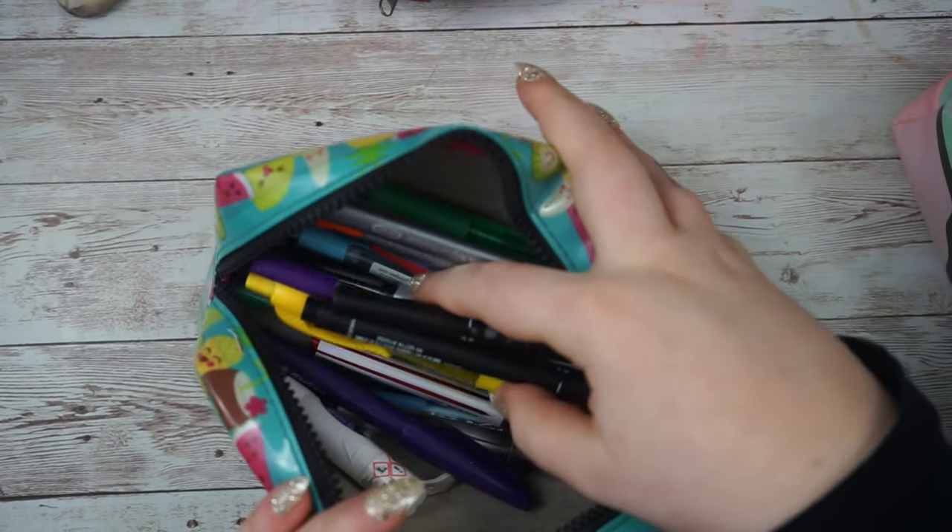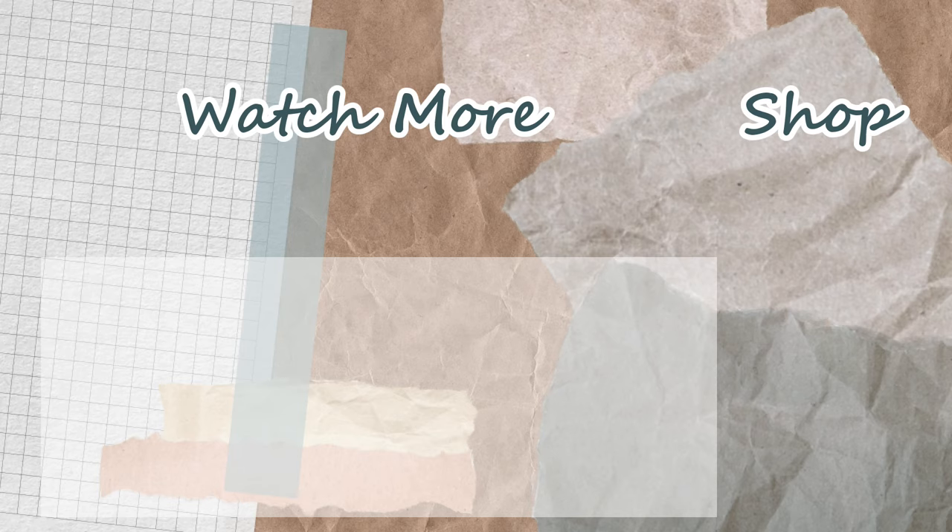This third pencil case is just full of different pens that I like to use for my bullet journal. I think I'll keep you updated on how I feel about just having such a small selection - that'll be fun. Thank you so much for watching, I hope you enjoyed. Please remember to comment, like, and subscribe if you haven't already. If you have, thank you so much for your support and I will see you next time, bye!